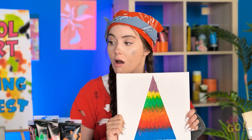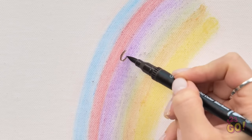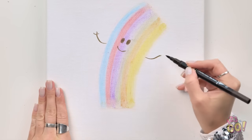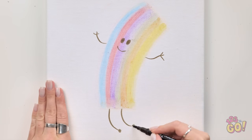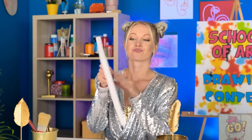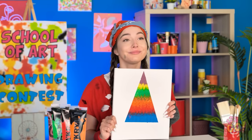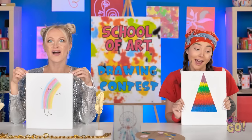I'm definitely not done yet — it's like a little dancing rainbow guy. Gives it a little personality, don't you think? They're both interesting, which is why you're both winners! Ugh, that's fine.